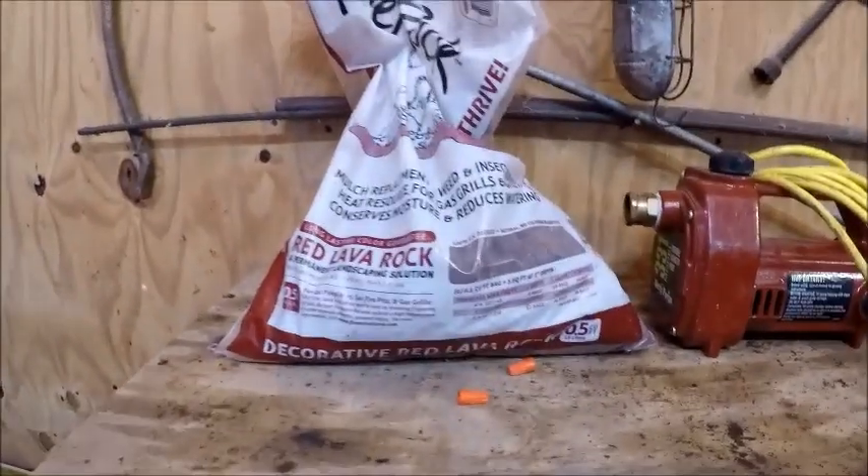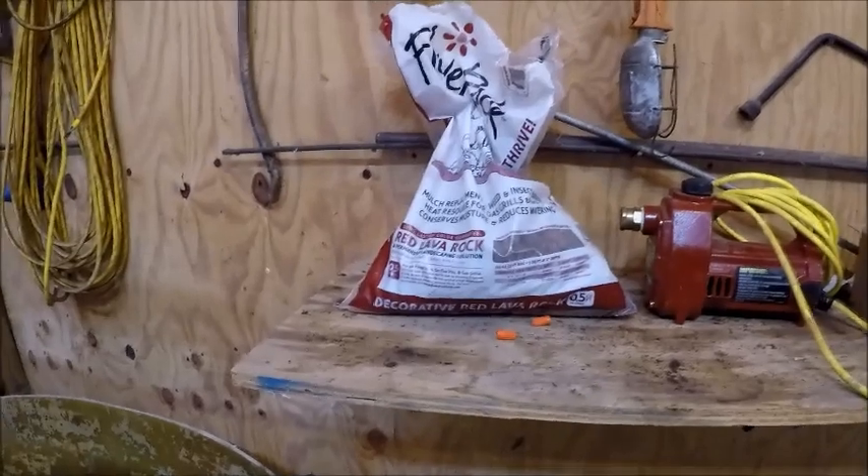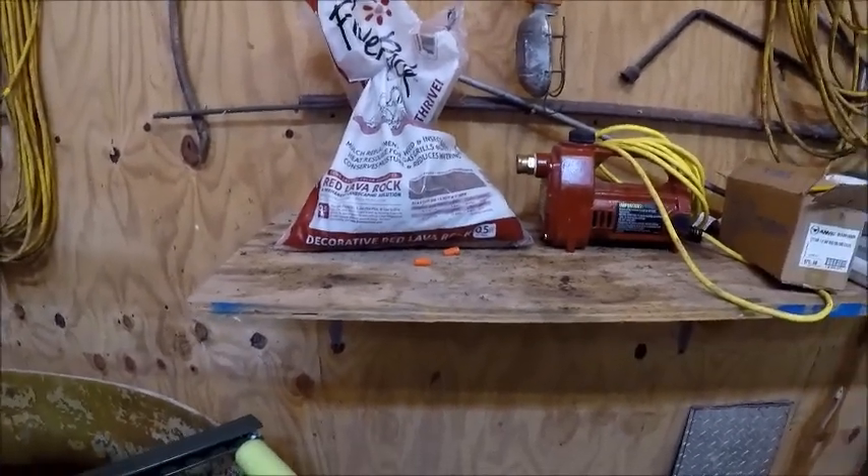That lava rock right there you can get over at Lowe's for about $4 a bag. I'm probably not going to change the lava rock maybe once a year. If it ain't going to break you, you could do it every three or four months, but I'm going to do it about once a year because you don't need to.